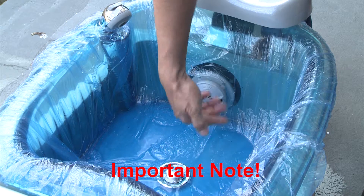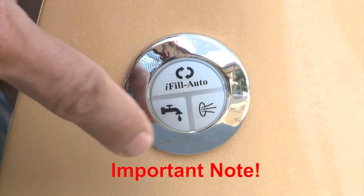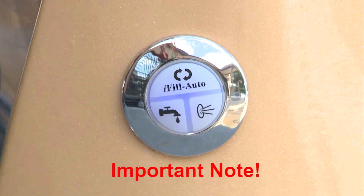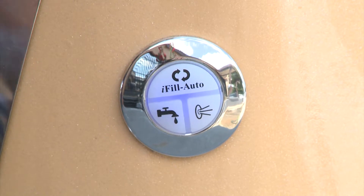Please note: when the basin is empty or water level is below the sensor, this button will automatically fill the basin, same as auto iFill. The jets can also be manually controlled by the dedicated jet button.